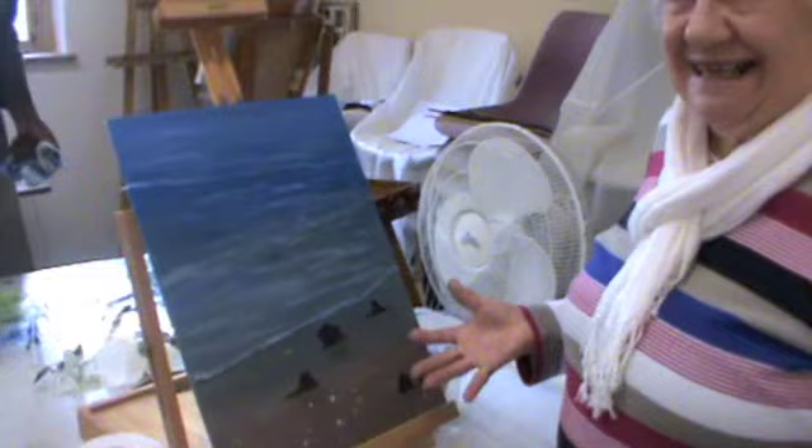Look at my painting, everyone. I am so happy.